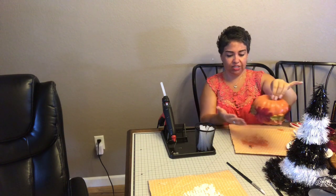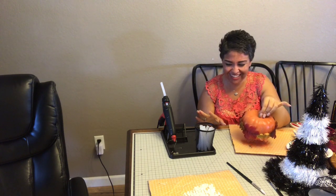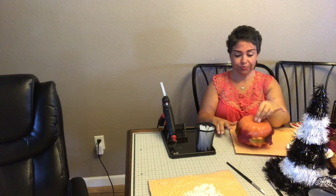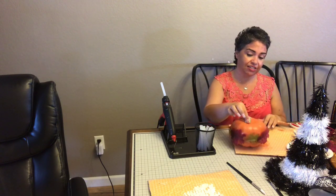Oh my gosh you guys, I love this — look at how cute that is! It's still a little wet on the bottom. I got spider webs everywhere from the glue gun. I'm not usually the glue gun person — Jean always is — but apparently she burned herself, so I think we're kind of even! That is super cute. I'm not the crafty person, I learned from her, which is what's so fun about doing this with you guys.